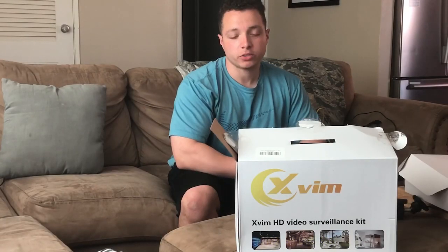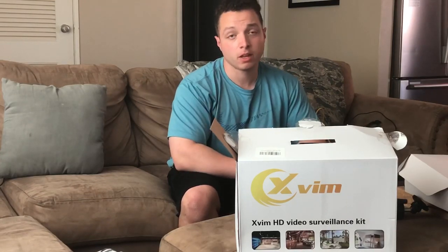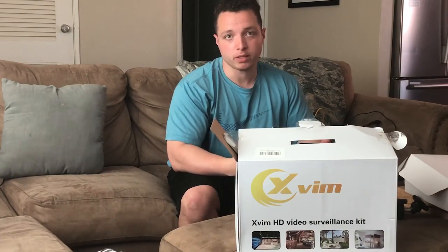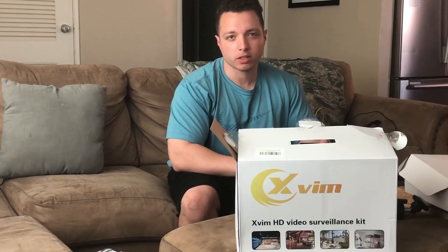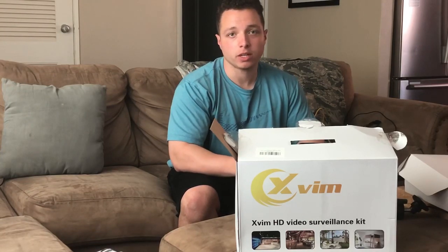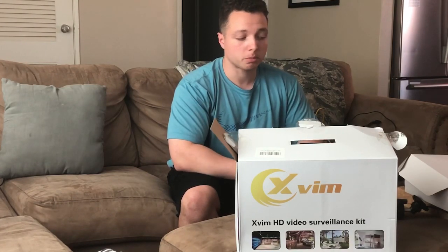We're here on day two and unfortunately we're boxing the XVIM cameras up and we're going to send them back. The main reason is just because the app didn't work, and that's one of the main selling features that we wanted it for. The app would not play whenever we were not on our home network and you couldn't play back anything — it was basically useless. So if you're trying to use this for a home network setup where you just use the hard drive and not the mobile app, this is perfect.